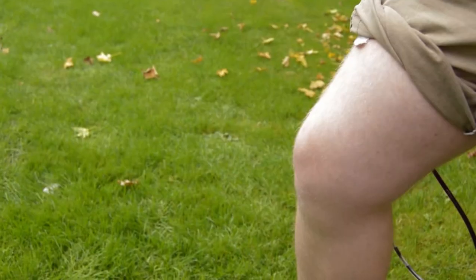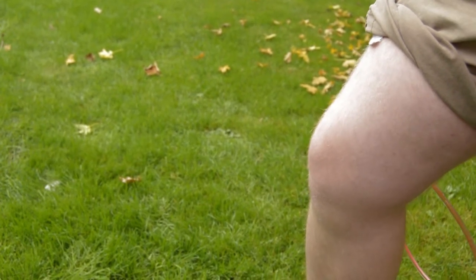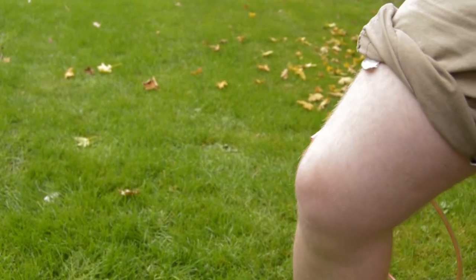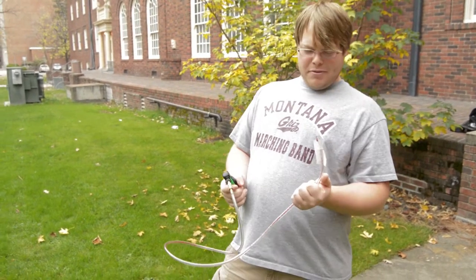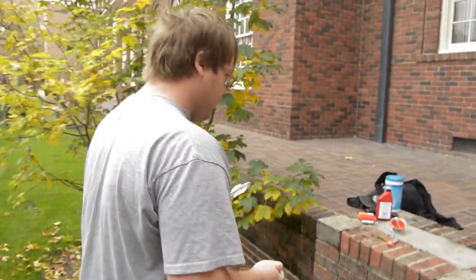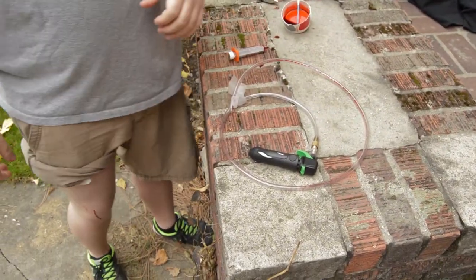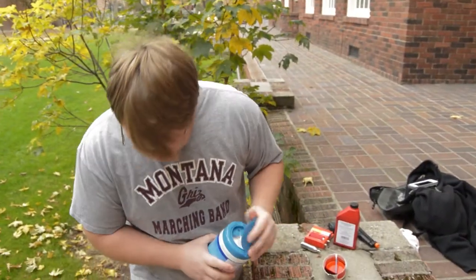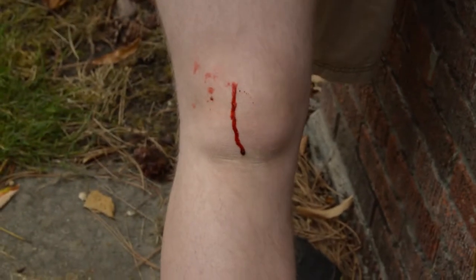All right, here it goes. We'll review the footage and see how it goes. And then, as you can see, my knee is somewhat bleeding. I'm perfectly fine though, fans — don't worry about me, I'll keep coming back.